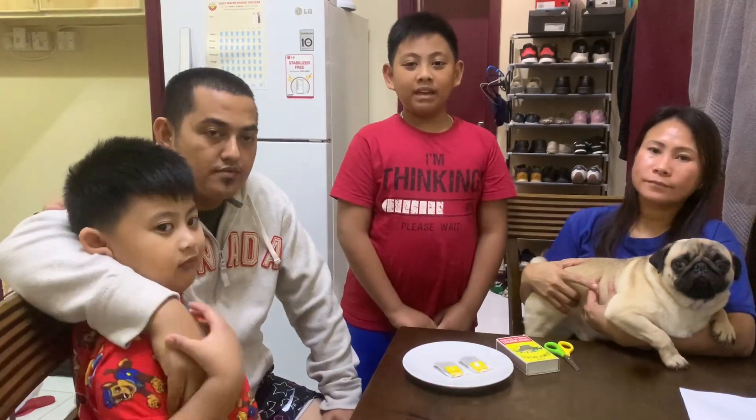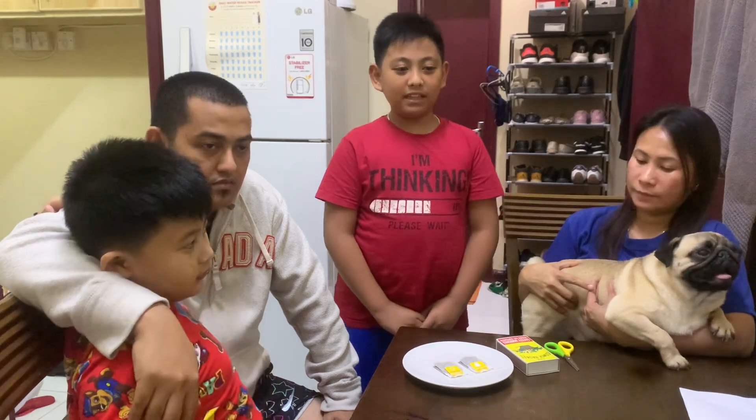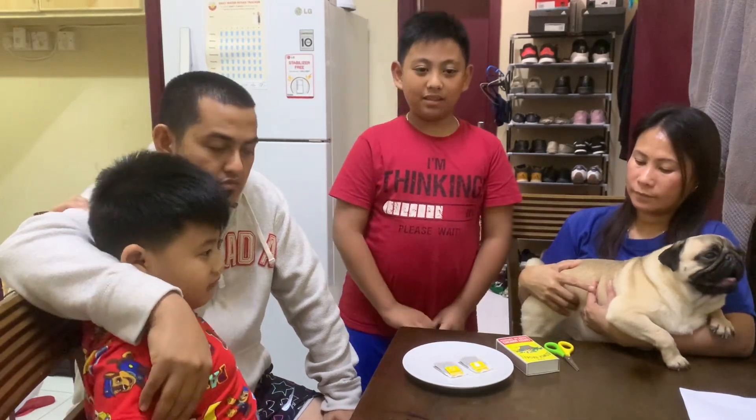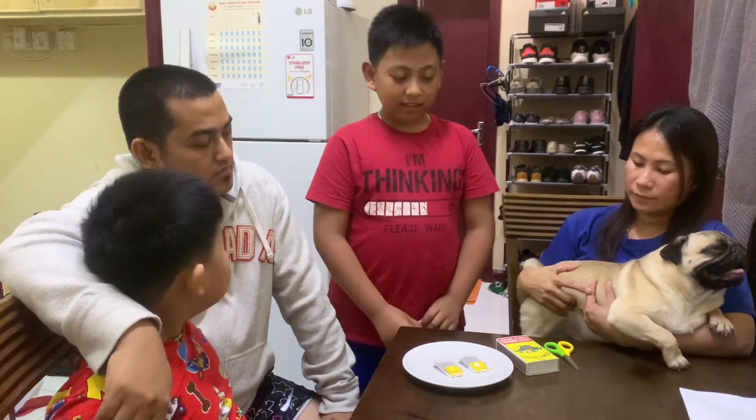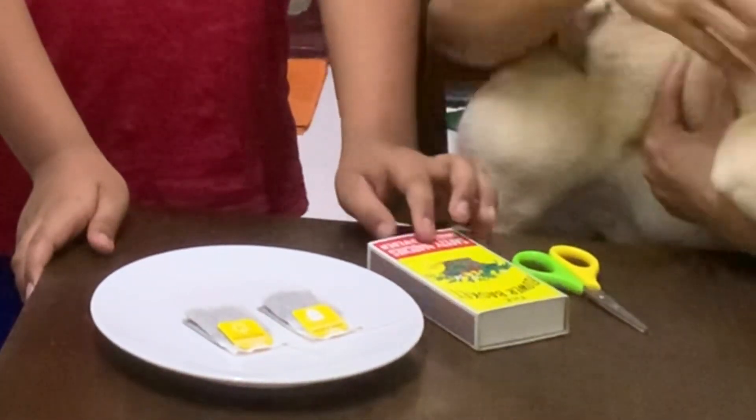Hello everyone, my name is Jutsi Shelby Alfonso and I'm here with my family to do the flying tea bag experiment. The things we need are scissors, matches, and tea bags.